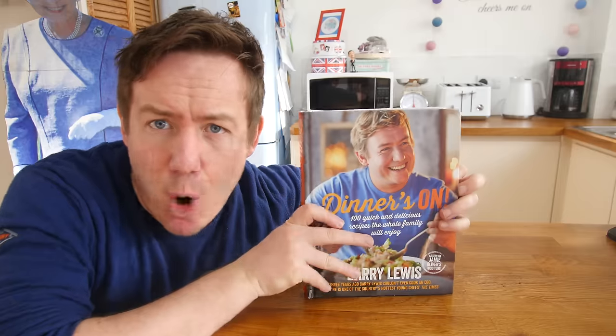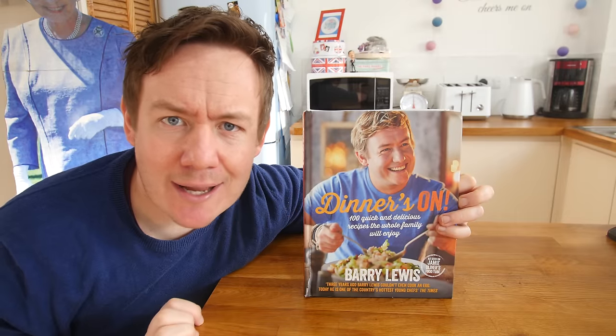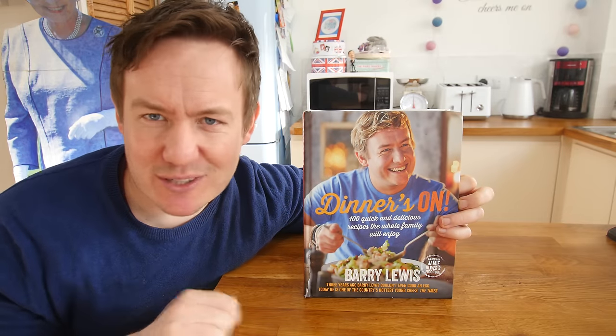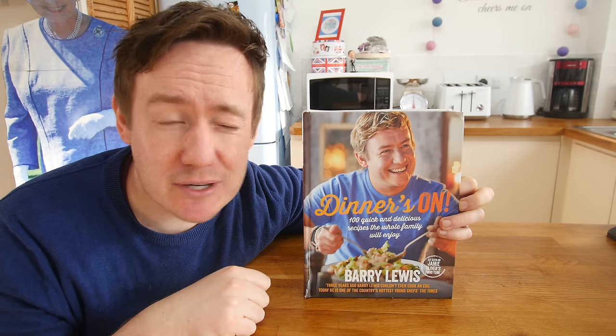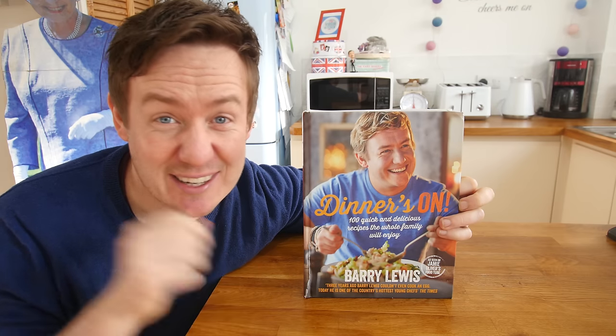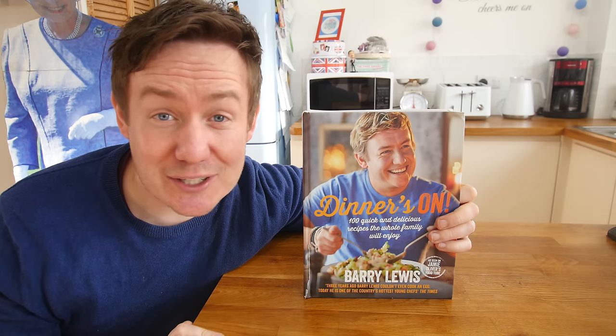First gadget — boom — is this amazing cookbook. Not really, it's just a little plug. If you like cooking, this is my first cookbook that came out about 18 months ago, so little plug, link down below if you want to get it. Also my new one is coming out in about two months, so that is exciting. There will be an announcement on that. Anyhow — gadget!